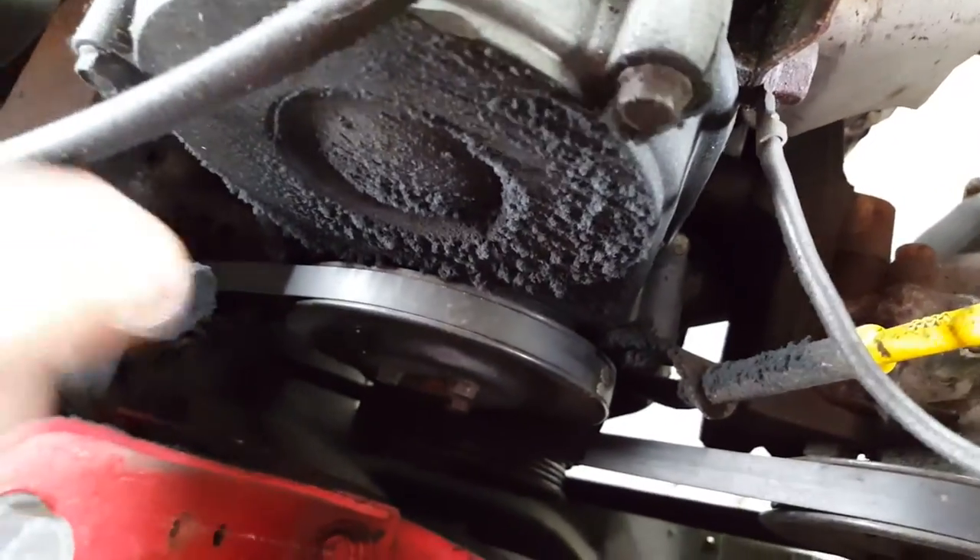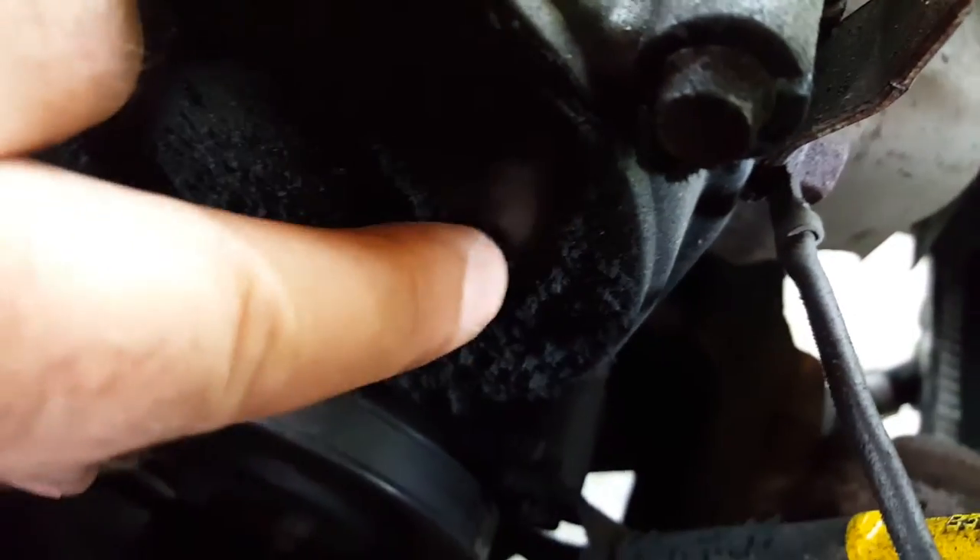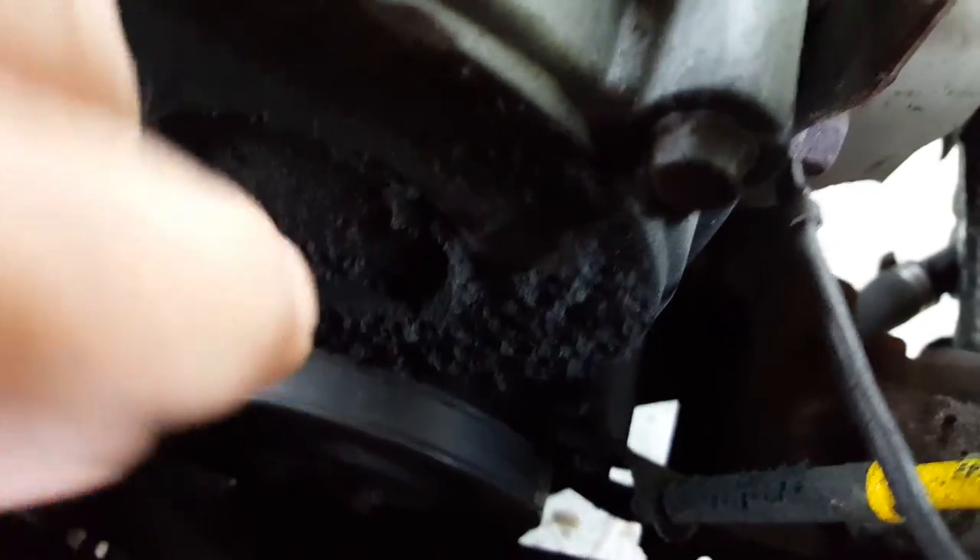Now if you look down here, we're going to see on the timing cover a heap of residue, and this is all bits of rubber that have come off that belt — that's a real good telltale sign that there's a bit of a problem. What you can also do with the engine stopped is just push down on the belt with your finger and just see how much flex and how much pressure you've got to put on the belt to get it to deflect.